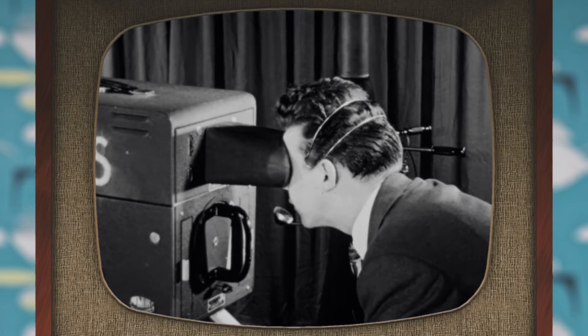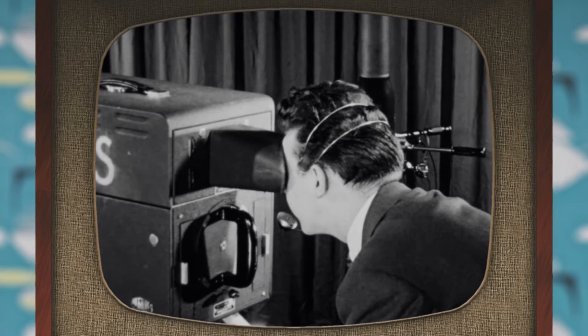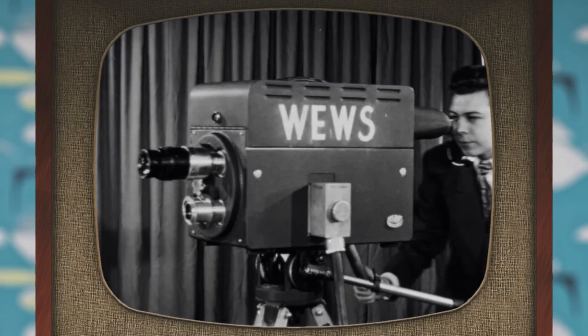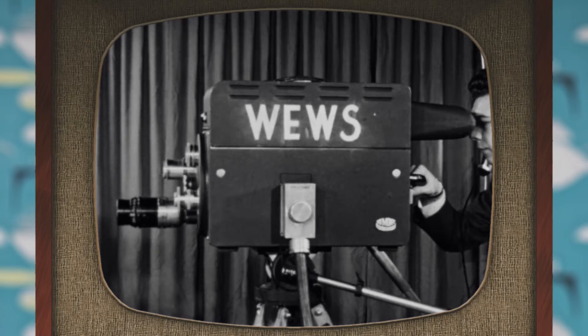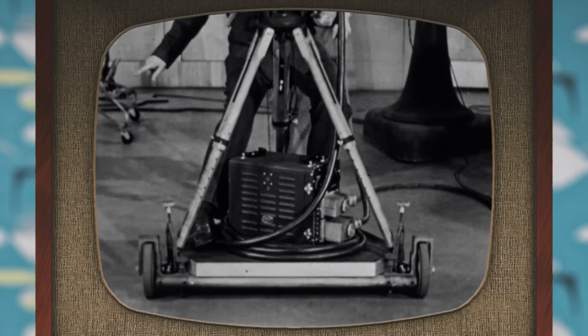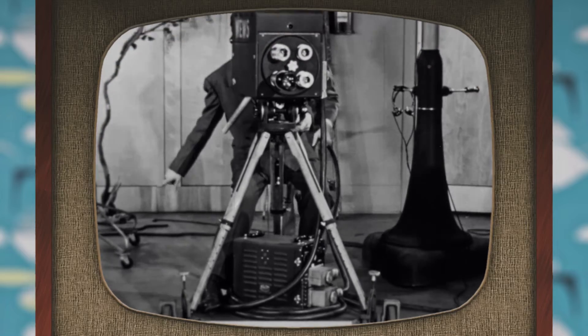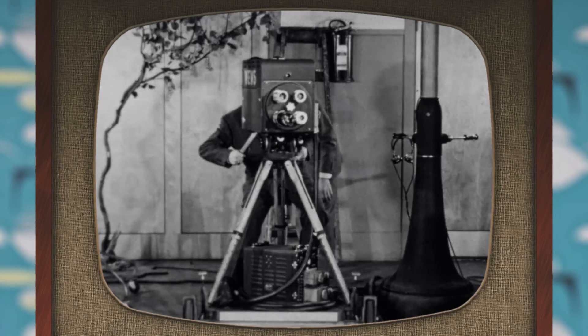Like the simplest box camera, the television camera has a viewing mechanism so the cameraman can see what he is taking. Also there's a lens system for obtaining sharp focus and for selecting close-up, long, and wide-angle views. For easy mobility, the camera is mounted on wheels; it may be tilted, raised and lowered, and pivoted from right to left.